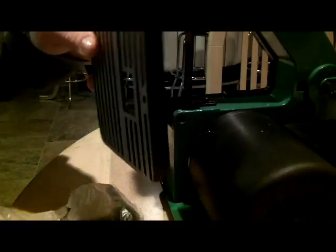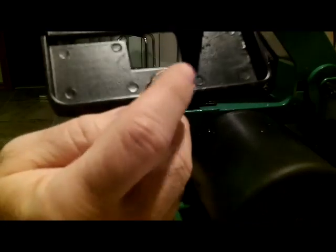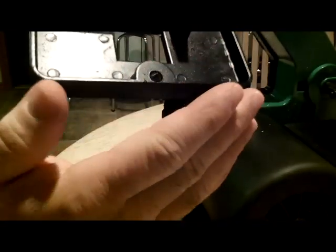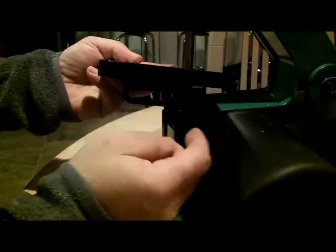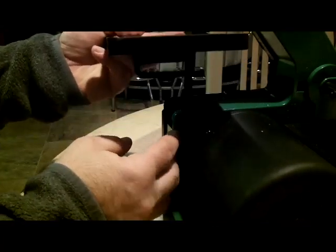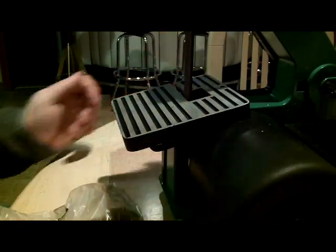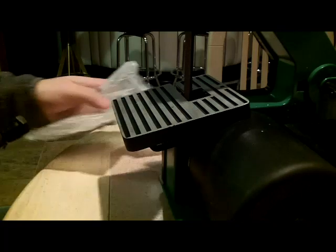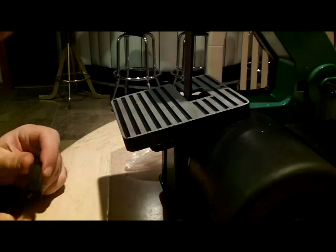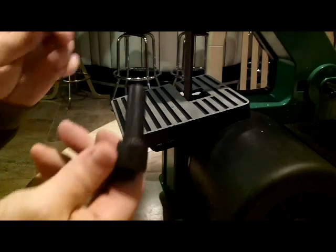The table comes with a little adjustment screw. You adjust it from here and it raises the table and stops it at 90 degrees to the belt. It goes on like so. And then I guess this is where the tension adjuster goes. We don't need no stinking directions!